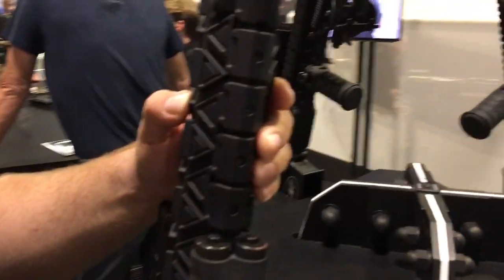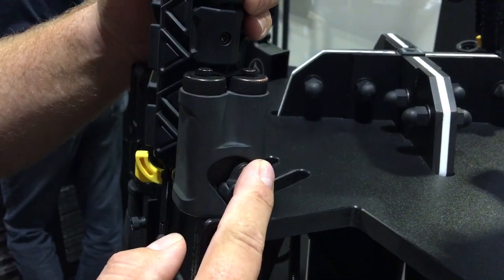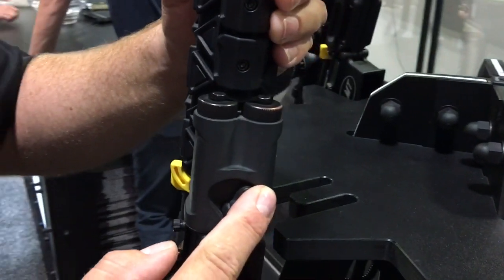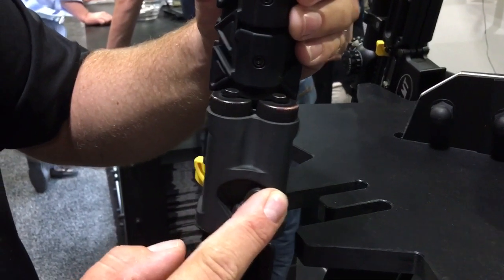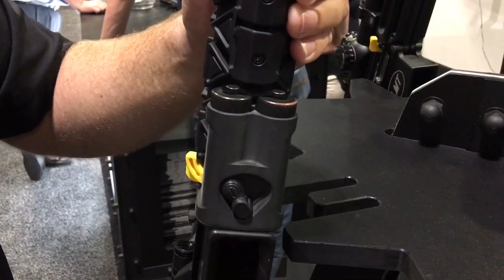Running down the rail system we have our battery pack. You have a primary battery that you're running off of, because everyone's concerned about not having batteries and what happens if it goes out — how are you going to have your power? You automatically switch to your secondary battery.